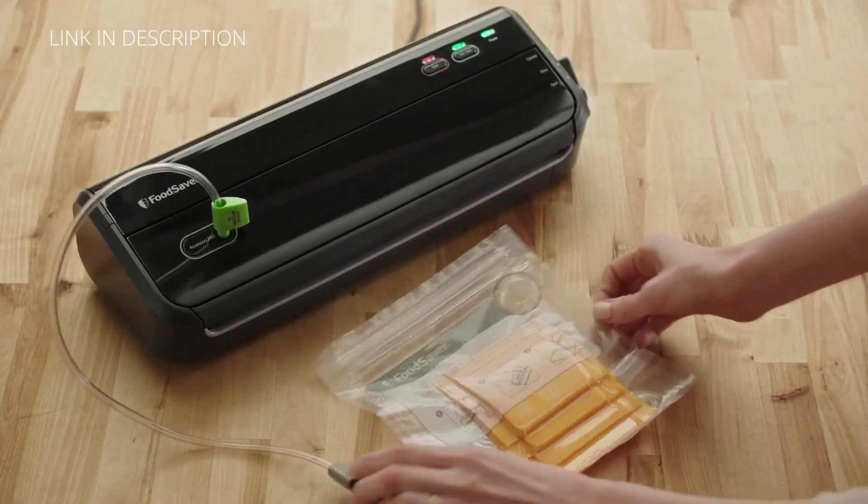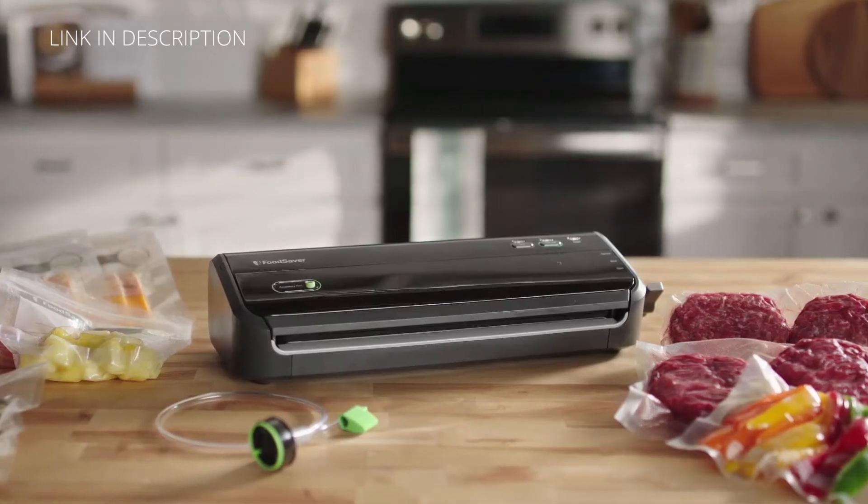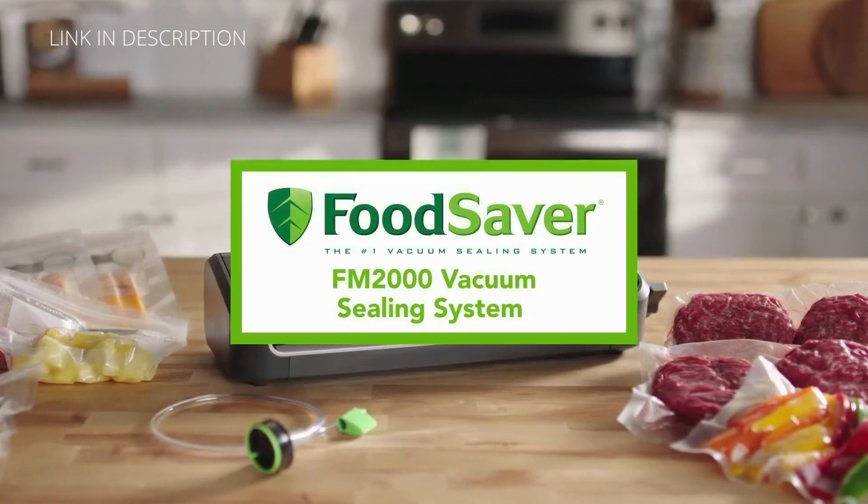Keep food fresh up to five times longer with the FoodSaver FM 2000 vacuum sealing system.